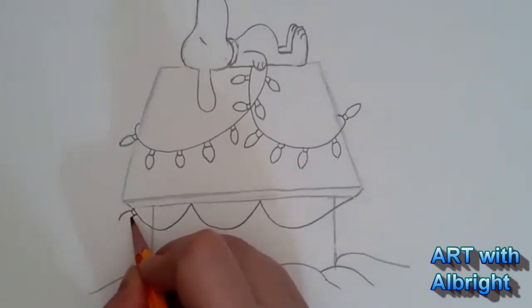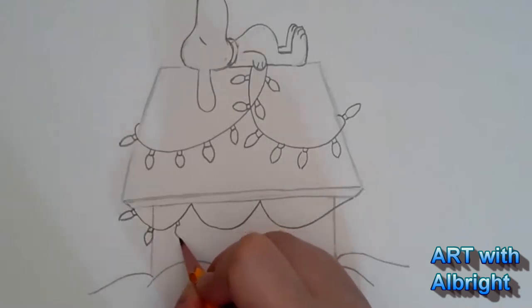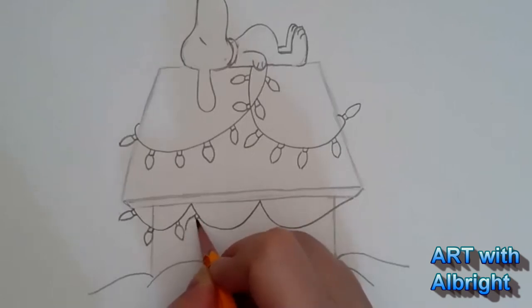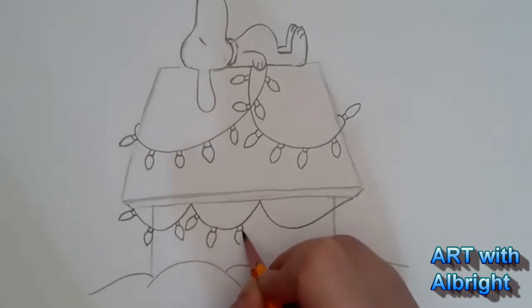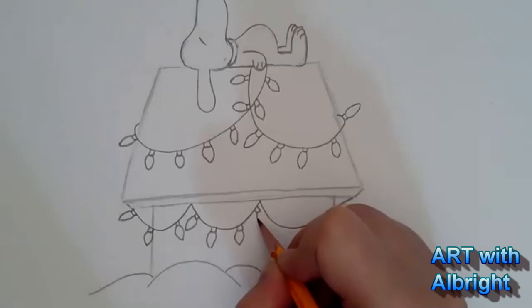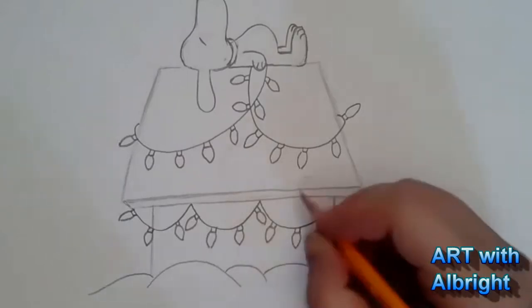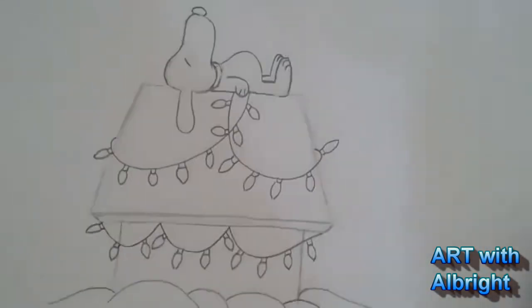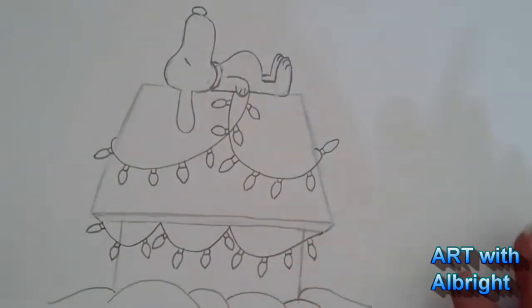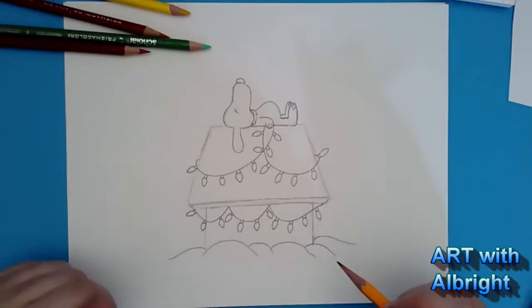My daughter bought me flamingo lights — I wonder if Snoopy would be okay with flamingo lights. He's a cool doggie! I have foster doggies that entertain us all the time. Look — I did it! I think that's enough lights right there. That's as hard as it gets — we broke it down and made it as simple as possible.